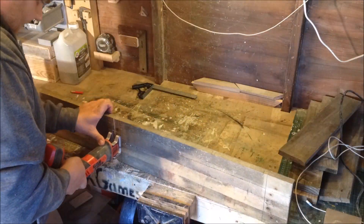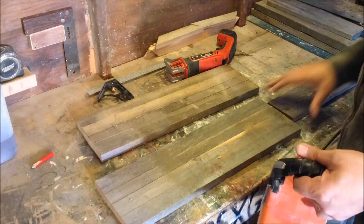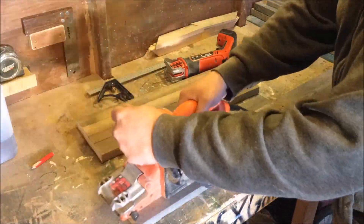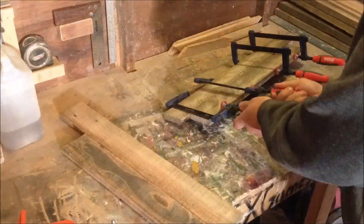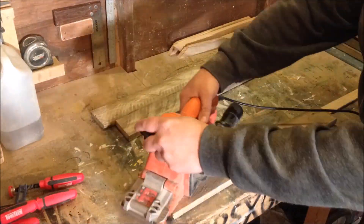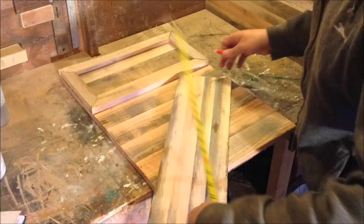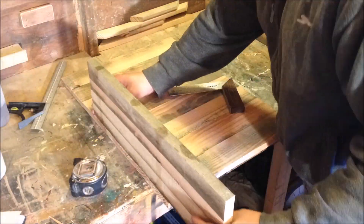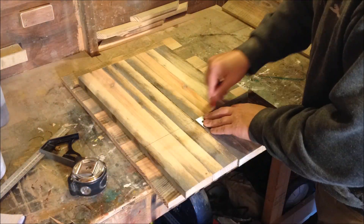Just cutting the nail holes now and cleaning those up. Quick sand down. These are the shelves — quick cleanup. Measuring out the shelf brackets to see how much I need.